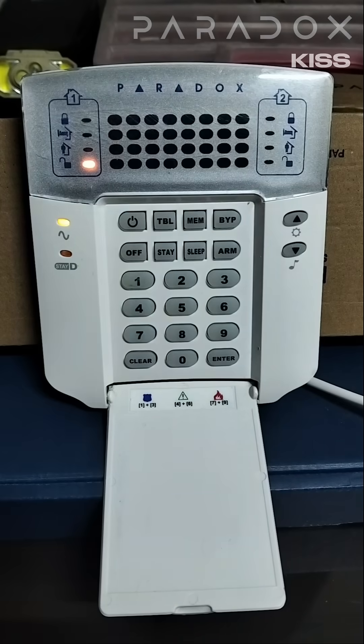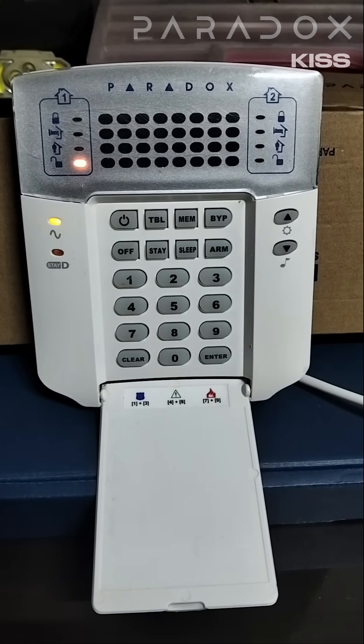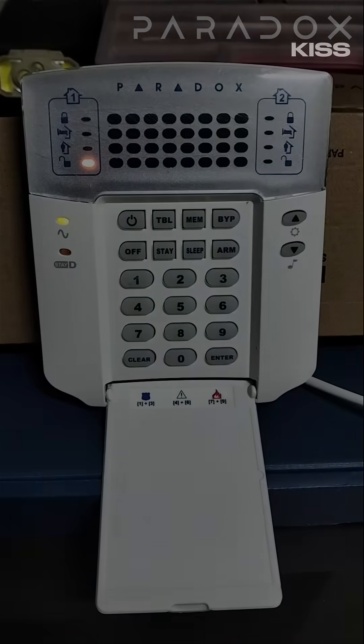My trouble is cleared. I've successfully cleared all my trouble on my Paradox alarm system.